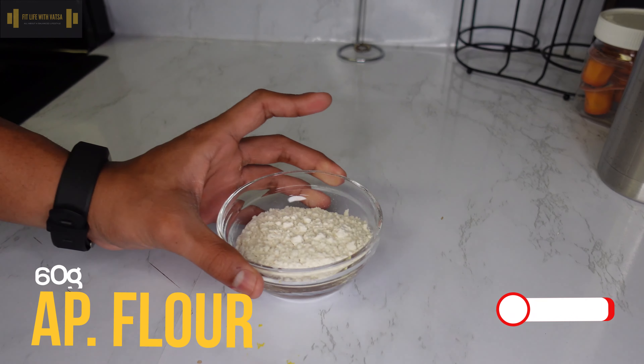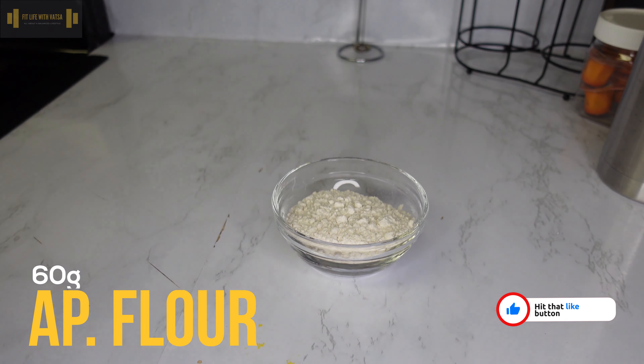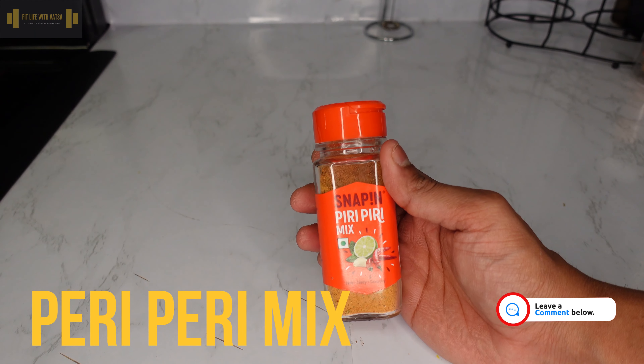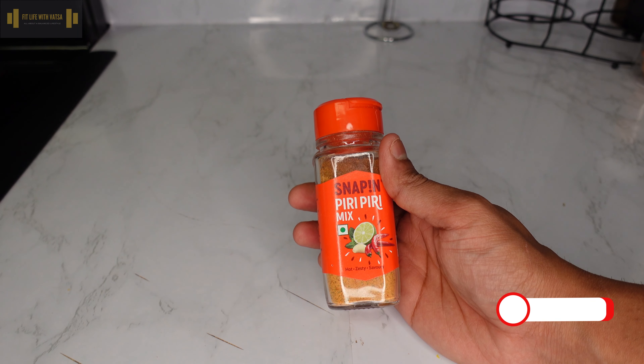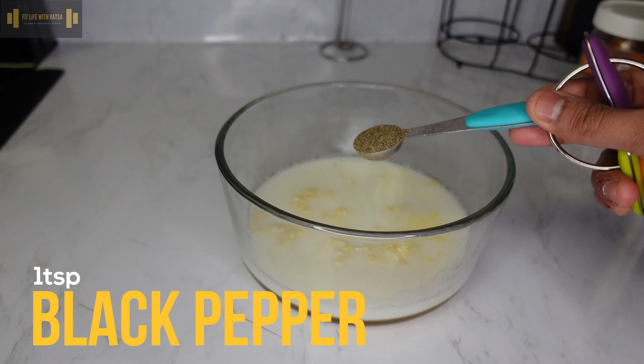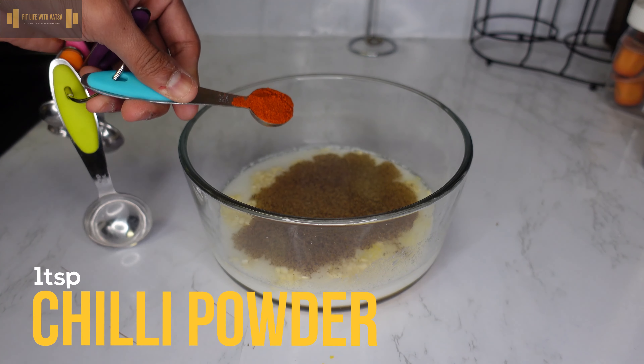Alrighty, moving on to the ingredients. You will need 500 grams of chicken breast — I cut mine into small nugget-sized pieces — one cup of buttermilk. I didn't have buttermilk at home, so I mixed 50 grams of yogurt with one cup of water. One whole egg whisked, and one tablespoon of minced garlic.